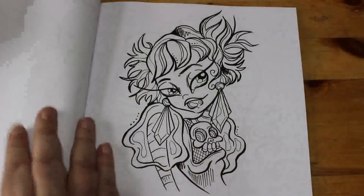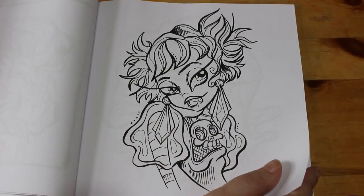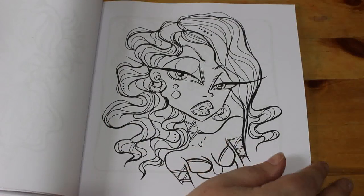Take about half an hour and you're done, or you can spend a bit longer and put a lot of detail into it — a lot of sparkle, do the background.